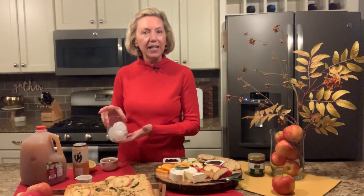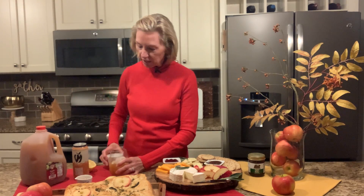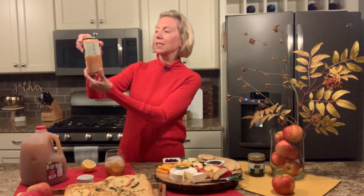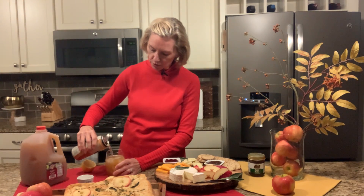First, we're going to start with making an autumn apple cocktail. I started with a glass of ice, and we're going to add a half a cup of Michigan apple cider to that ice. We're then going to add two tablespoons of bourbon — or rum, you could use. We're going to put in about a half a cup of a ginger flavored hard Michigan apple cider. I always check the label, and this one does say made with fresh Michigan apples — it's a nice local cider I found. We're going to add about a half a cup of that to our glass.